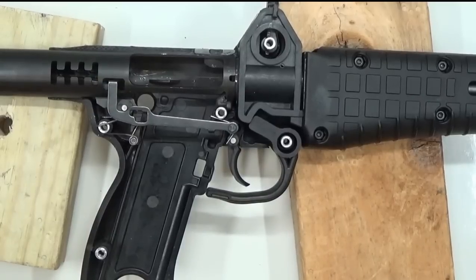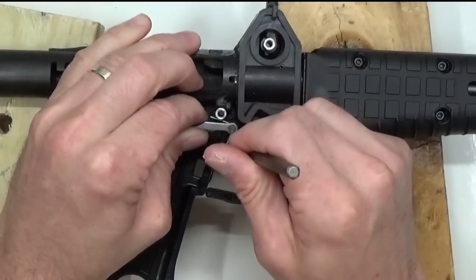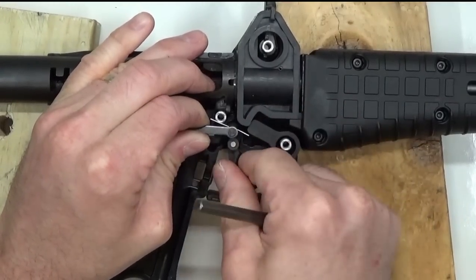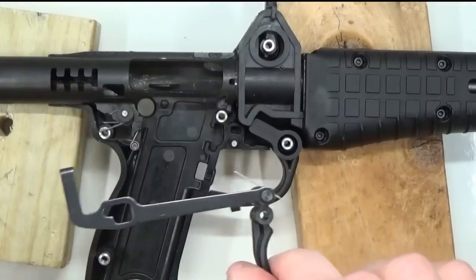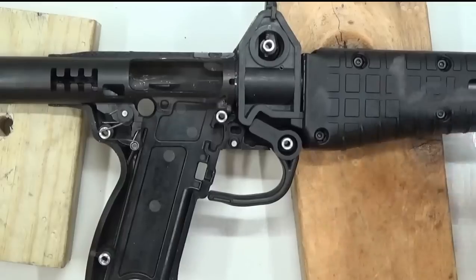We'll start with releasing the tension on this trigger return spring here. Just pull up on it, pull up on the trigger — it'll actually release itself. It just comes right out, it's one piece. Trigger bar, trigger, trigger return spring — real simple. Just set that aside for a moment.